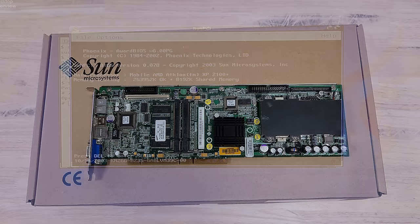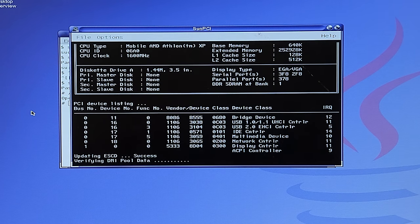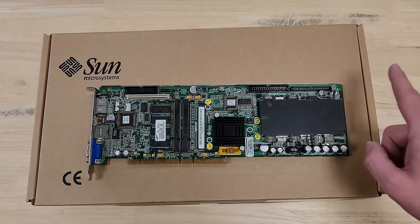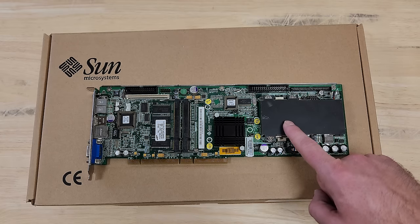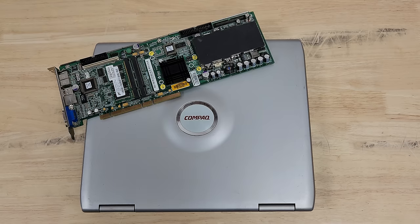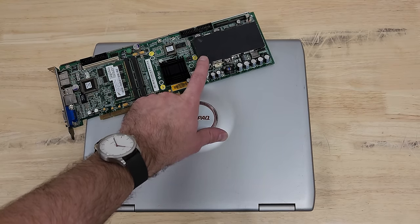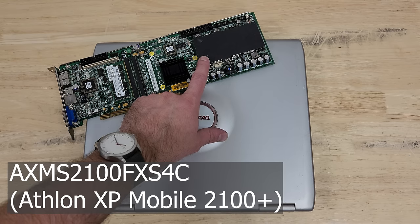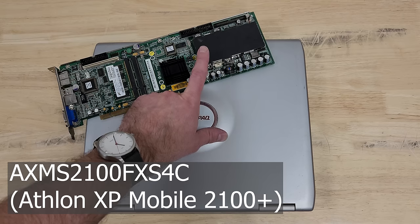The story with this guy is that I saw it post once and ever since then it's given x86 hardware failed to respond errors in the console whenever you try to interact with it with the OS. My current theory is that I fried the CPU when I booted it up that first time, so that'll be our first avenue of attack. In a Patreon video, I pulled the CPU off the Sun PCI to determine exactly what was in there, and it turned out to be an AXMS2100FX S4C, an Athlon 1.6 GHz processor.